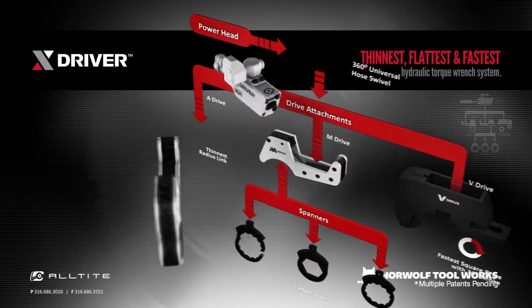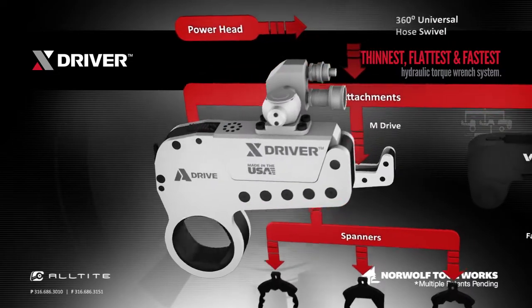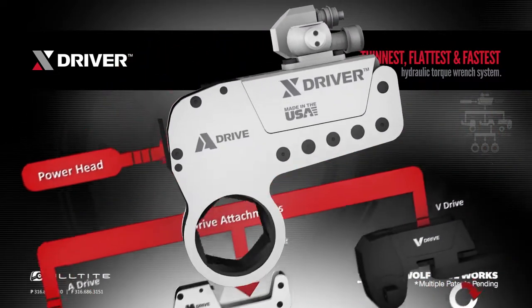The A-Drive is the hex link that allows the system to fit onto hex nuts in low-profile applications, such as well heads and BOPs.